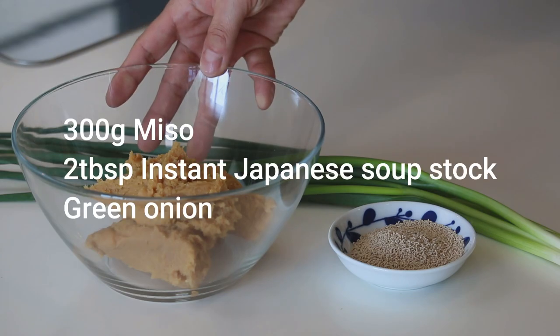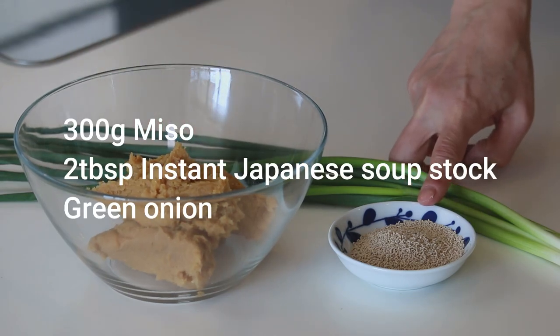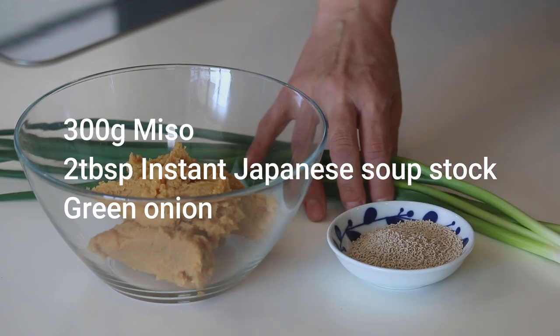Let's get started. These are what you need: 300g of miso paste, 2 tablespoons of hondashi — instant Japanese soup stock — and some green onion or chive.